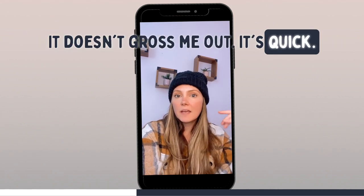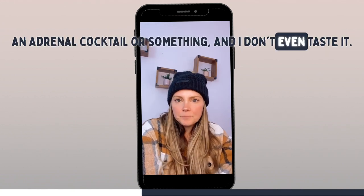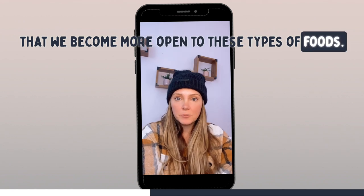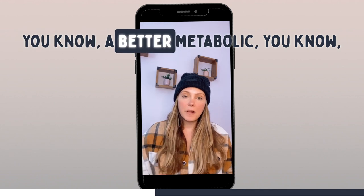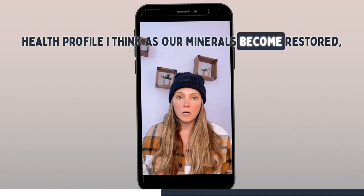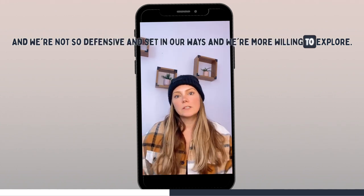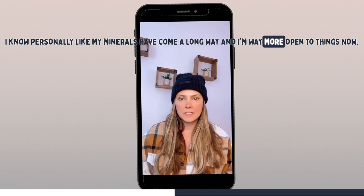It doesn't gross me out. It's quick. I drink it with raw milk or a little adrenal cocktail and I don't even taste it. I think it's important that as we embark on these healing journeys, we become more open to these types of foods. As our minerals become restored, we're more open to these things — not so defensive and set in our ways, more willing to explore. My minerals have come a long way and I'm way more open to things now.